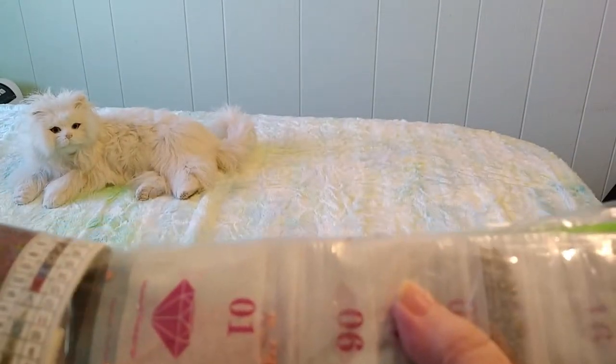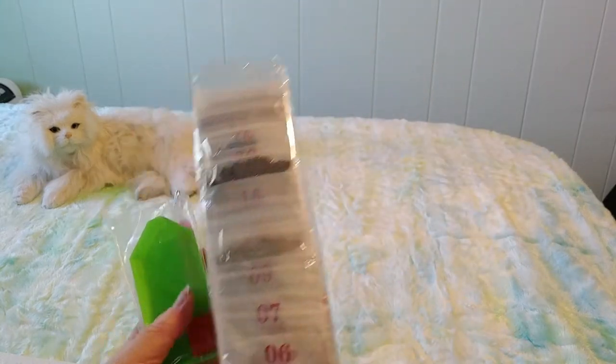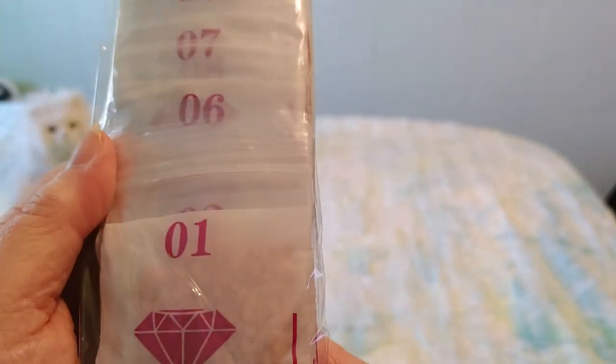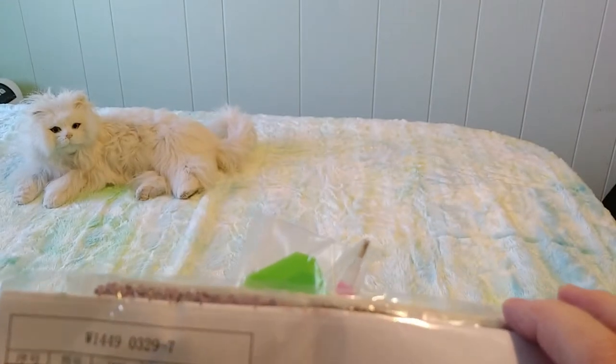Oh, I love getting new things — it's just such a nice feeling. Fan Cells has been rocking it lately with having things pre-bagged. Look at this — it's nice, it's got a little diamond on it, it says 'Handicrafts Wonderful Life,' and there's even a little paper in here.